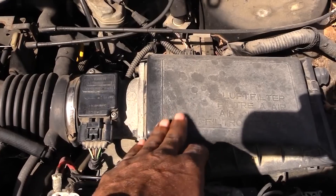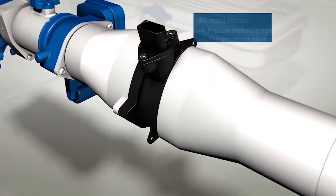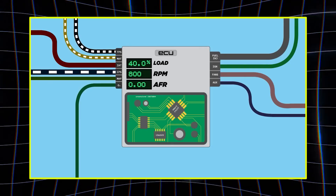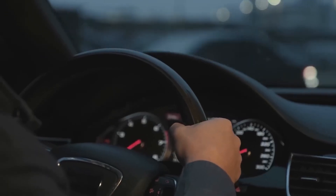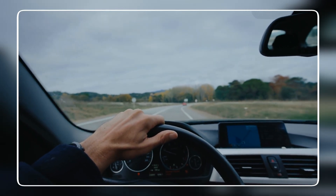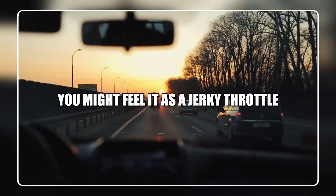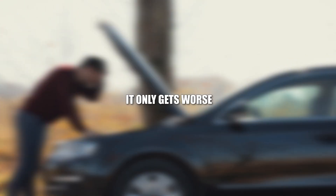Next up is the MAF — the mass airflow sensor. It sits between the air filter and the throttle body, and it tells your engine how much air is coming in so the computer can mix the fuel properly. But over time, dust and oily residue coat the MAF sensor and it starts giving the computer wrong numbers. Suddenly the car stutters, hesitates when you accelerate, burns more fuel, or even struggles to get moving on the motorway. You might feel it as a jerky throttle, weak acceleration, or see the check engine light come on without warning. If you don't catch it early, it only gets worse.